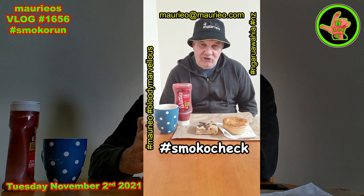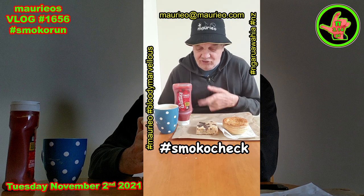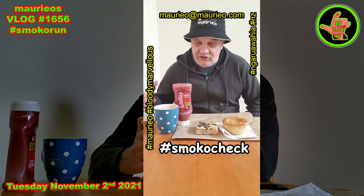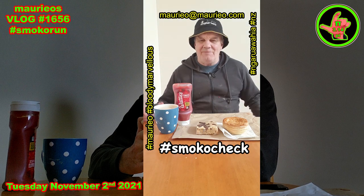Smoko check level 3 day 29, thanks to my lovely wife: steak pie, chocolate chip slice, Watties, and English breakfast tea in the polka dot cup. Bloody marvellous.